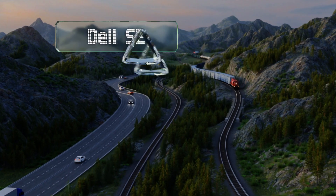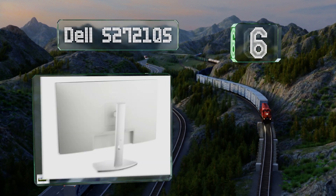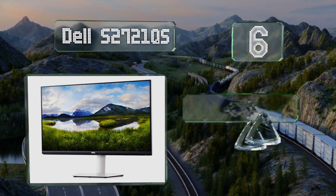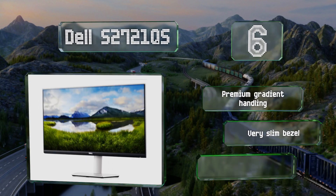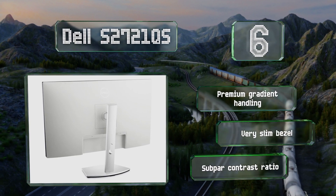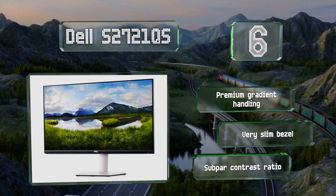At number six, measuring 27 inches with a 4K resolution, the Dell S2721QS is a crisp-looking option with a wide viewing angle, good stand ergonomics, HDR content support, and a reasonable price. Though its IPS panel may suffer from a little light bleeding, it boasts premium gradient handling and a very slim bezel. However, its contrast ratio is subpar.